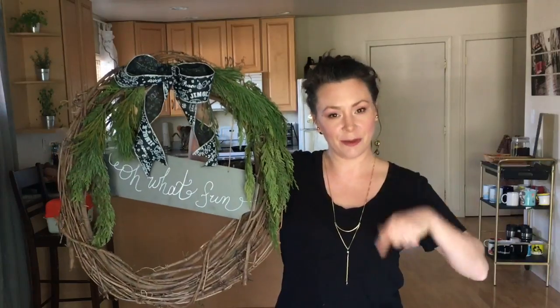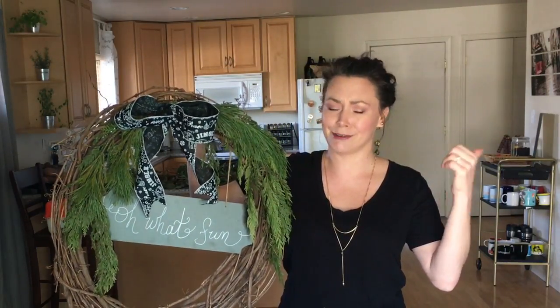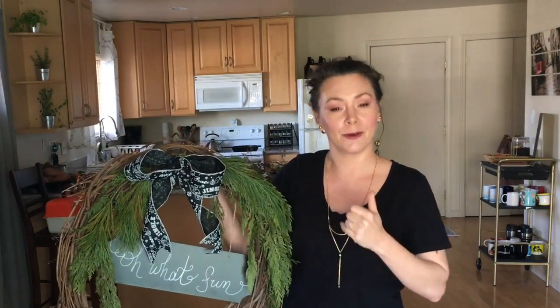I'm starting off with this wreath that I just took off my door today. I'll show you a little video of that because of course you want to see me take it off the door. Then I'm going to take all this stuff off and we'll get started.